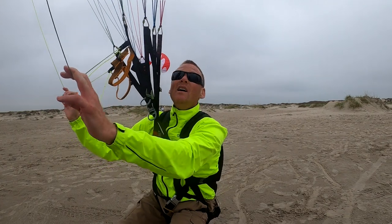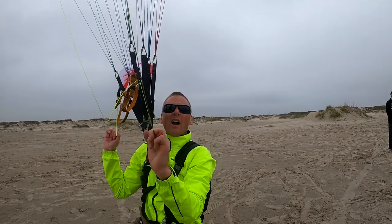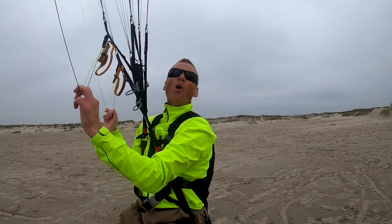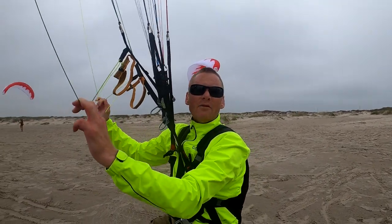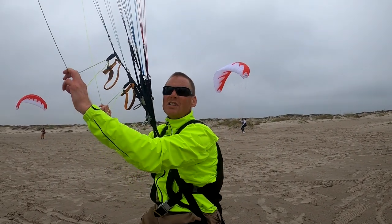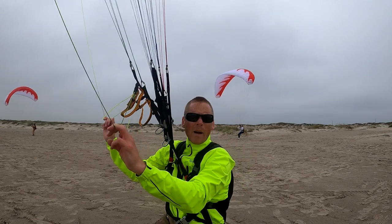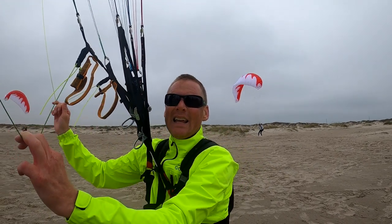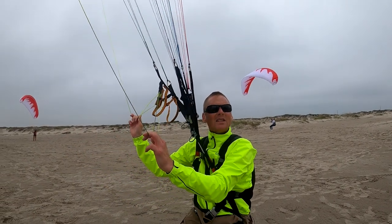Teaching them how to prevent collapses — how do you prevent collapses? You come out to the beach and you kite with masterful instruction. It's not practice that makes perfect, it's perfect practice. You can kite for 15 years and if you don't do it correctly, you're still not going to be able to do it right.